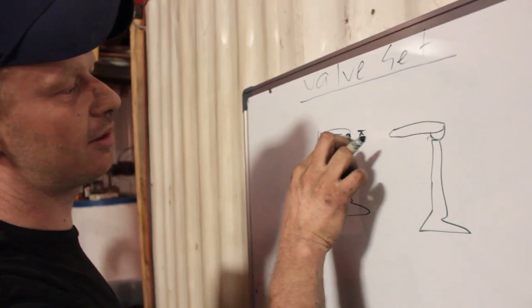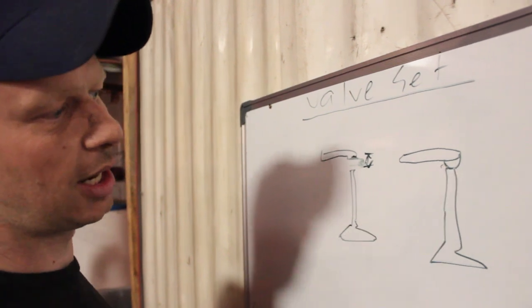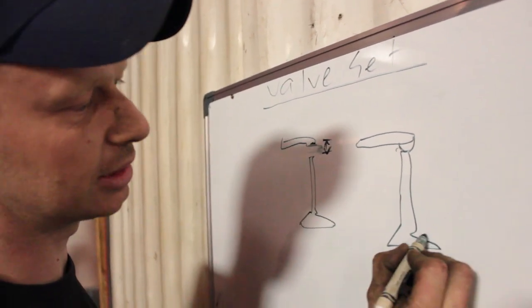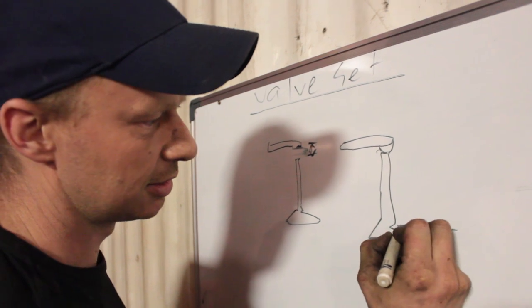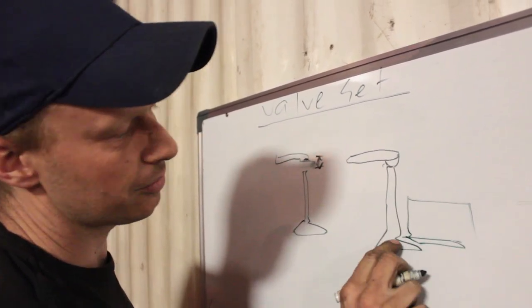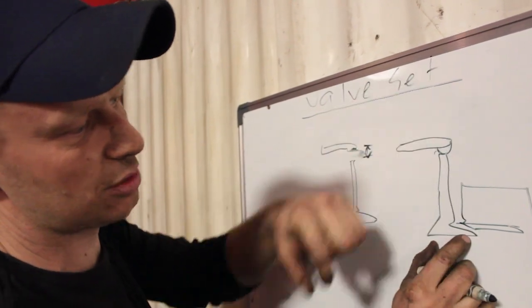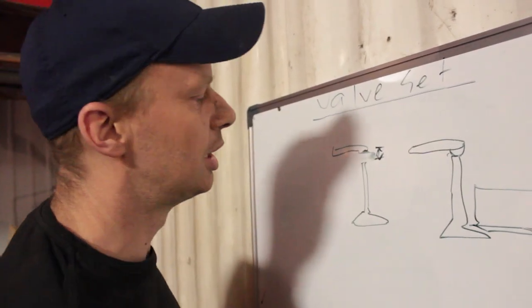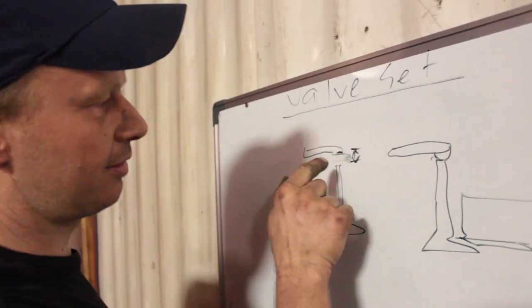If you don't have this gap when you first start, what happens is your valve will never completely close in your head, because the piece is expanded. If this is your head, there will always be a gap there because now everything's expanded and it's actually pushed that valve open. So it's very important to have this little gap.